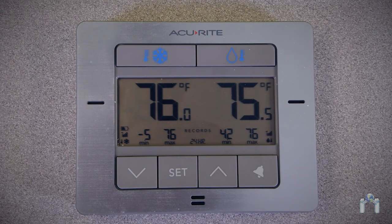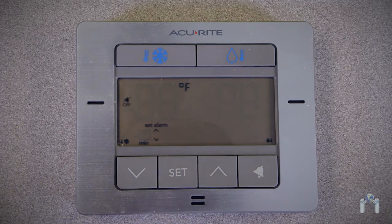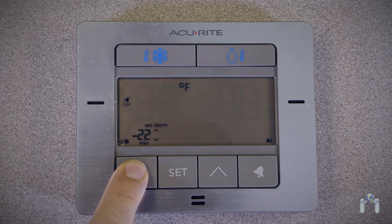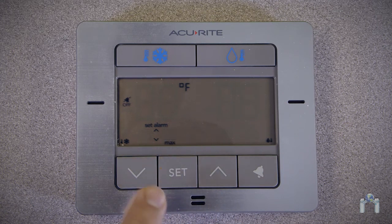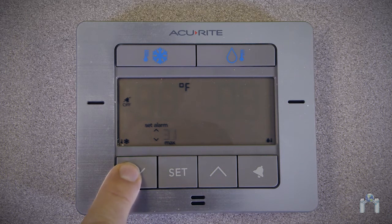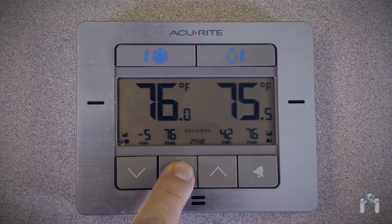To adjust the temperature alarms, first select the sensor you need to adjust by pressing either the snowflake or water droplet button. Next, press the set button and the minimum temperature will begin to blink. Press the up or down arrow button to increase or decrease the minimum temperature alarm setting, then press the set button a second time to confirm. The maximum temperature alert setting will begin to flash — press the up or down arrow button to adjust it, then press the set button to confirm the maximum temperature alarm setting.